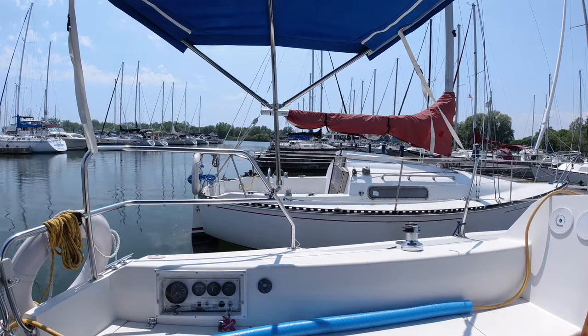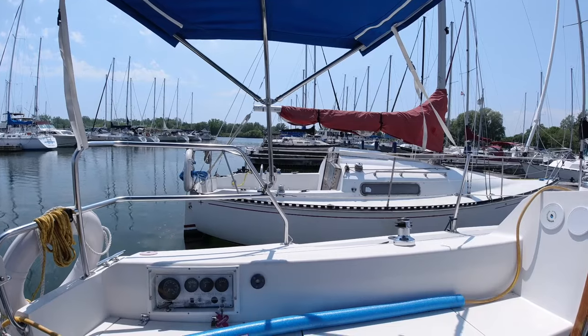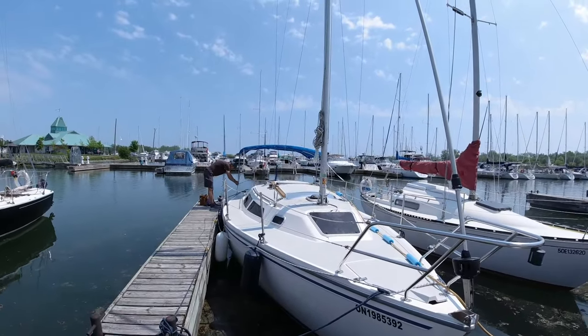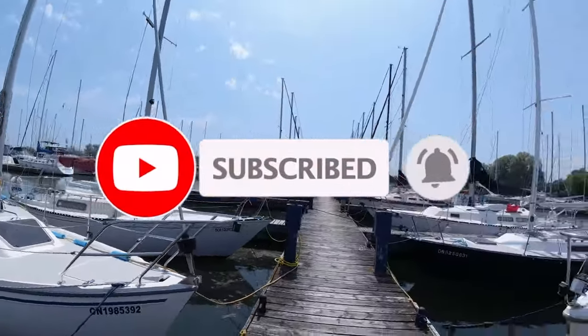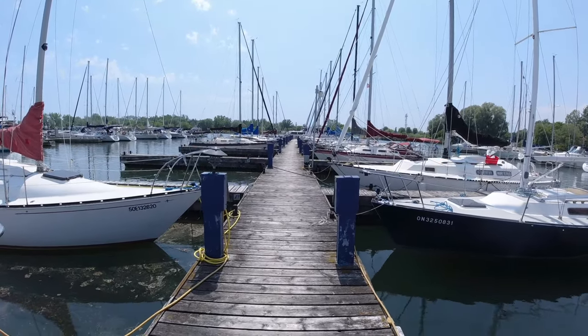Join us for the next episode as we install the boom, tune the rig, and raise the sails. I put out videos of my sailing, travel, and outdoor adventures. If this interests you, tap on the subscribe button and the bell to be notified of a new video being published. For now, fair winds to all.